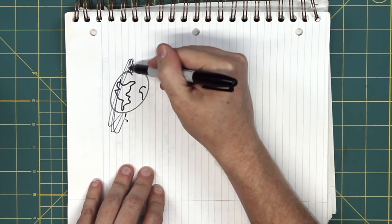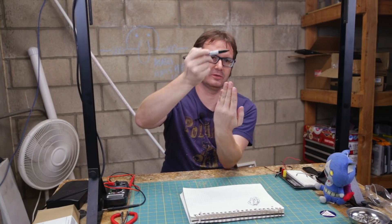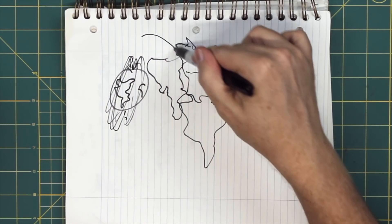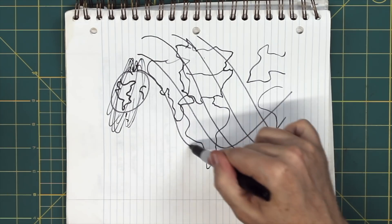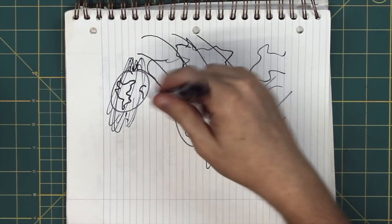It just goes over the poles, keeps revolving over the poles as the Earth rotates — the satellite is doing this, the Earth is doing this. It's taking pictures and measurements over a different area every orbit. What it ends up looking like on a map is this path that draws a sort of interesting spiral pattern, and that's actually the way the signal comes across as well.